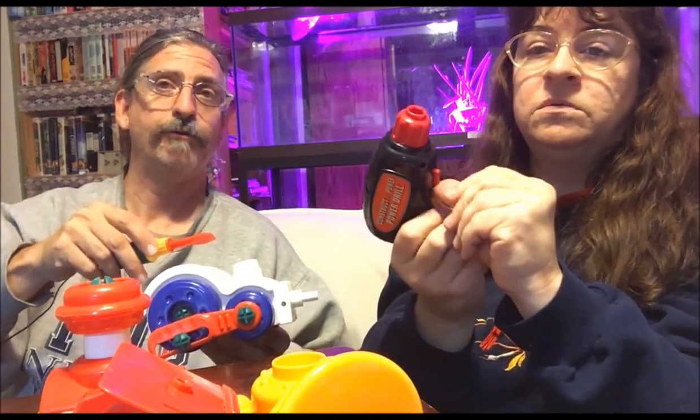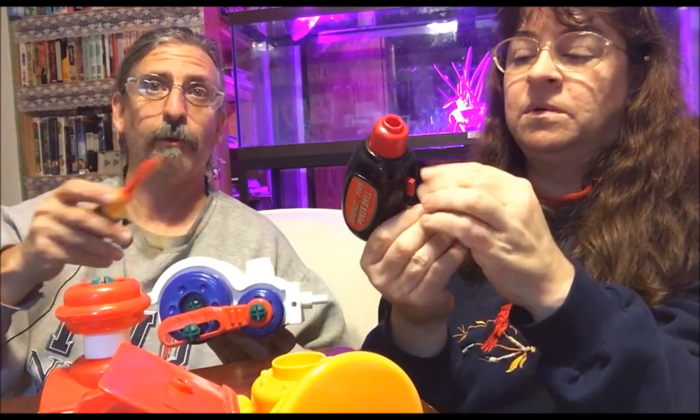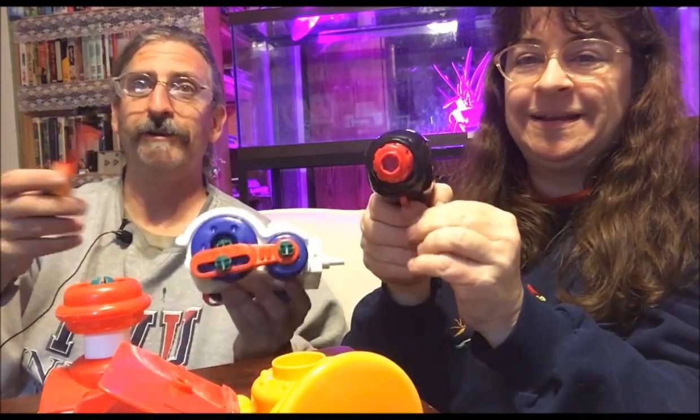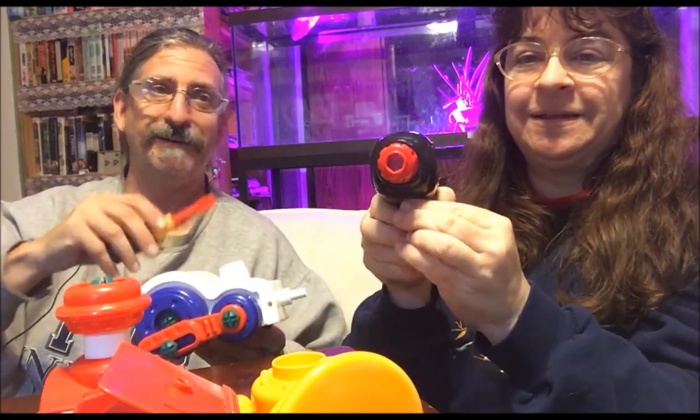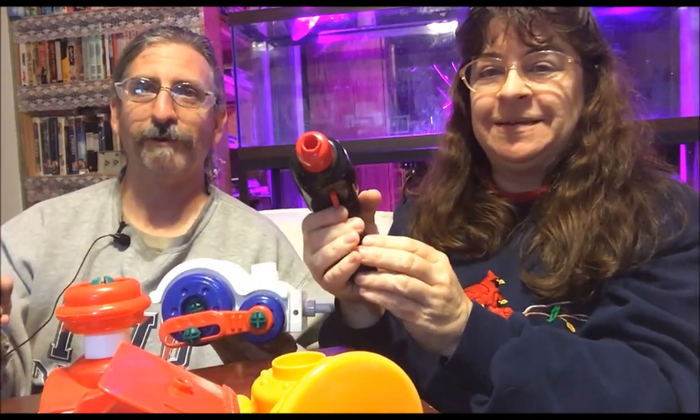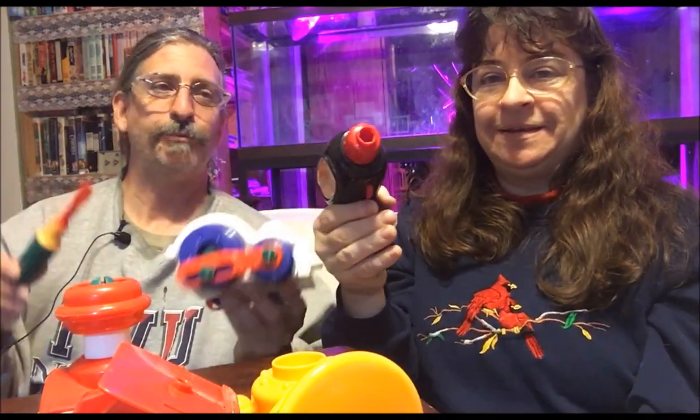I love the power drill. It has two settings — forward and backward — so you can use it to put the screws in and use it to take the screws out. And that sound — it sounds just like a regular drill. It'll give that kid the chance to be just like their parent, or their grandparent, using a drill.